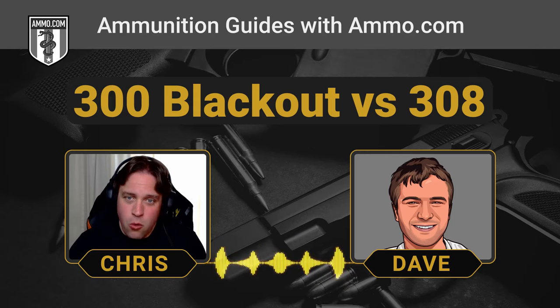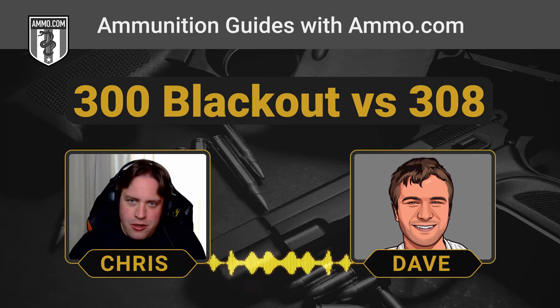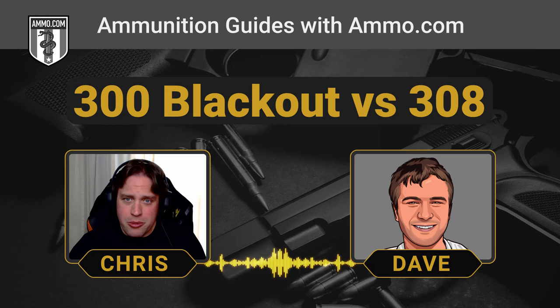The .308 definitely has quite the military legacy behind it, being developed after the Korean War — actually a little bit before — and really only saw frontline use in Vietnam. After that they decided they needed something lighter and went with the .223. But the .308 is still in service in the military, law enforcement, and civilian use, and it's a very popular cartridge.